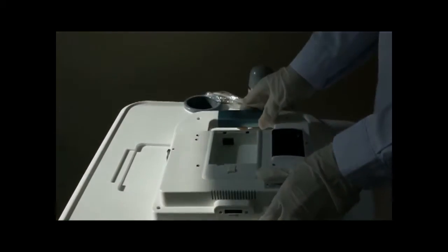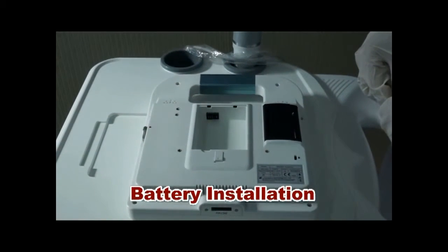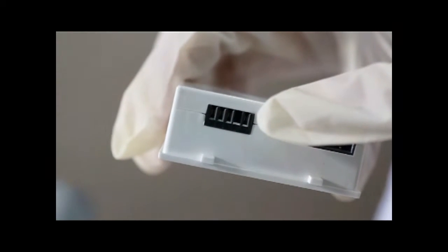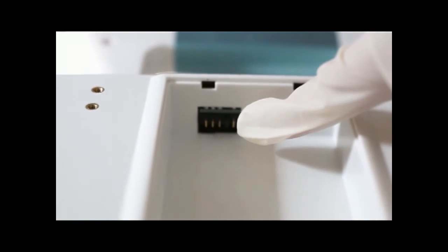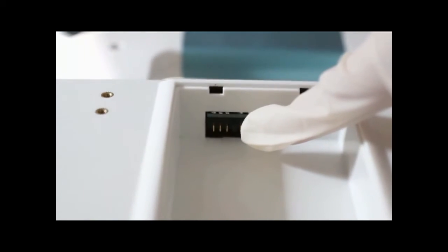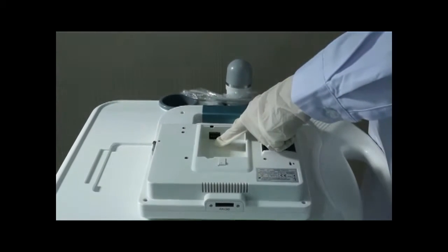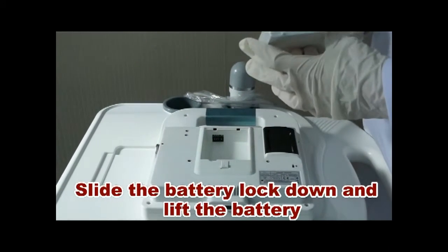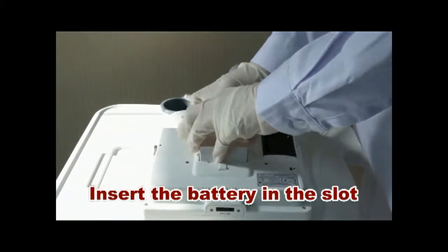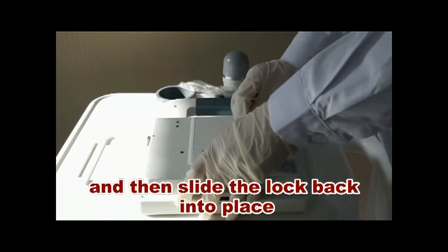Installation. Battery Installation. Slide the battery lock down and lift the battery. Insert the battery in the slot and then slide the lock back into place.